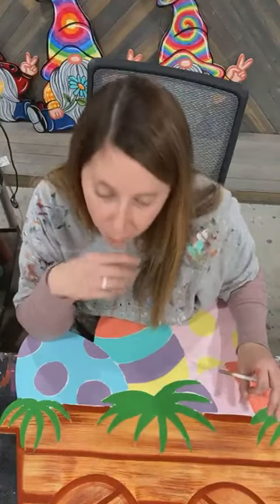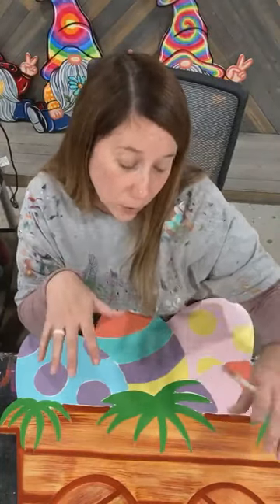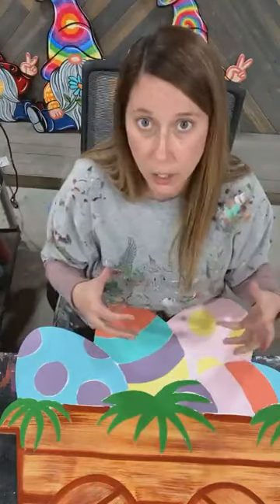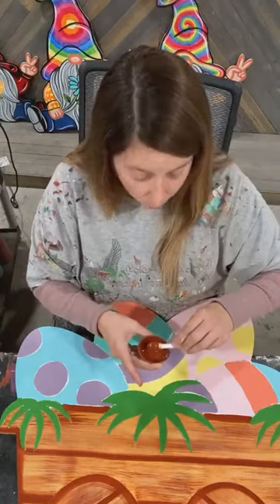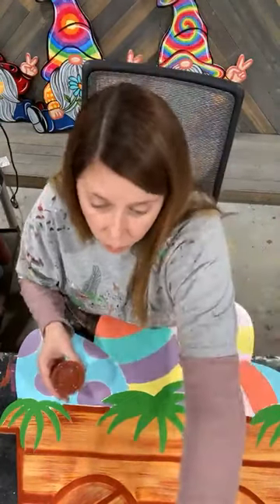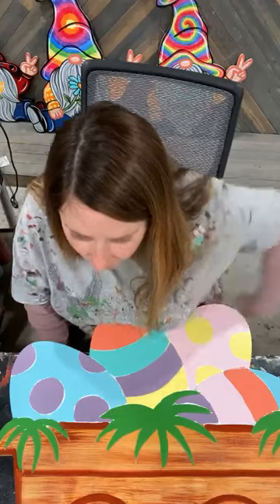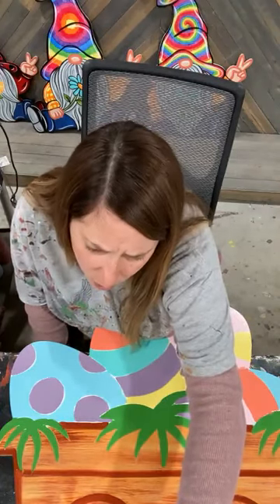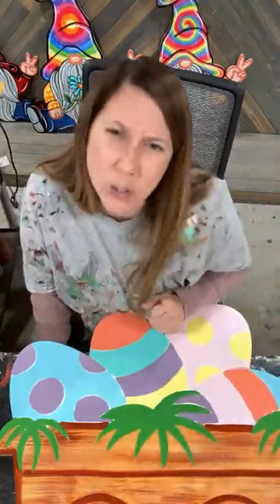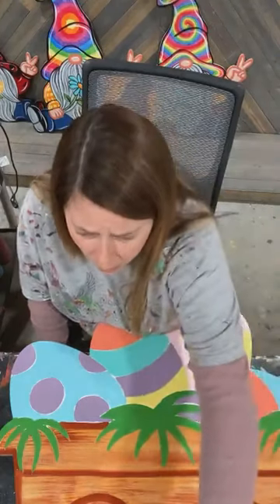Debbie says howdy from Ohio — feeling sad for y'all on the power outages. Debbie, we're finally on the upswing. Most of us have power back now — I think the only ones without are people that have damage done to the lines, which the linemen are out right now working to restore. A lot of people now are dealing with damage from busted water pipes. Kathy — have electricity, working on water and broken pipe issues, can't wait to paint again. Oh Kathy, I'm so sorry to hear that. I hope you guys get it fixed up really quick.